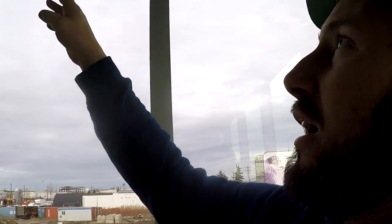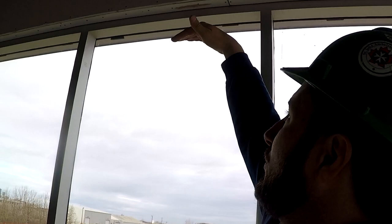I'm doing window returns at work, so I figured I'd share that with you. There are quite a few of them throughout this building. Window returns are drywall window returns — you can see they're going to be taped and finished into the top of the window.